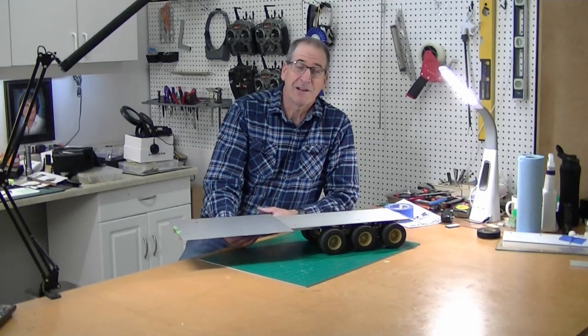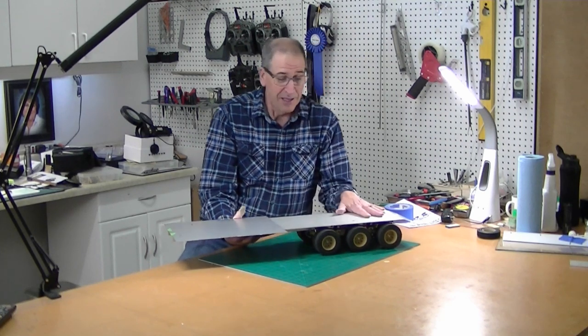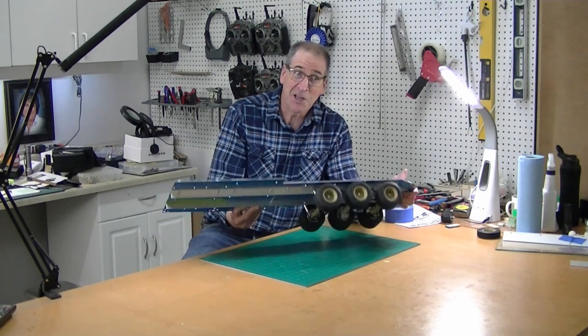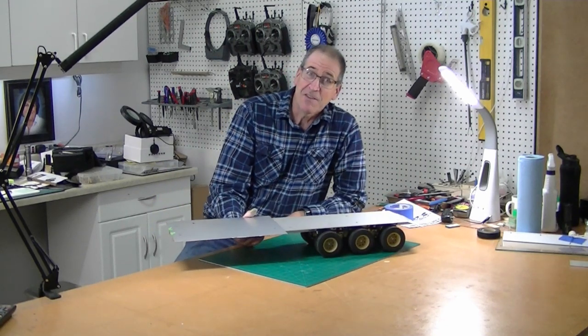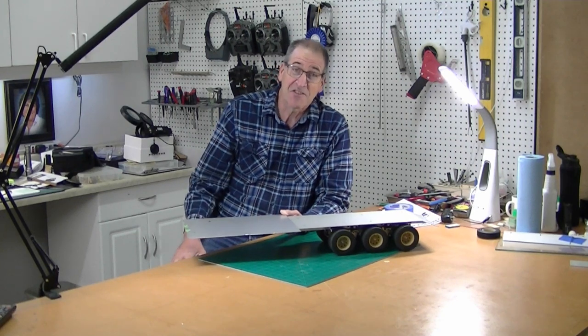Hi, this is Bob from Hobby Concepts back with part 3 of my Hemet trailer build. As you can see I've got the decking on, I got the suspension done, I've got a lot of updates since part 2, so I'm pretty excited about it. It's working pretty good. Let's get started.